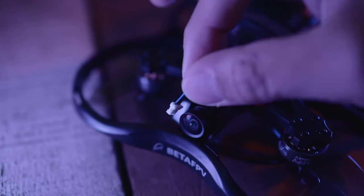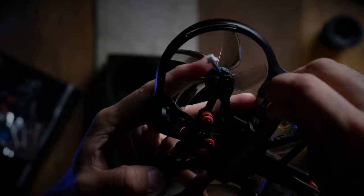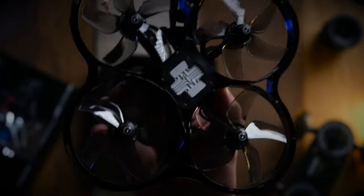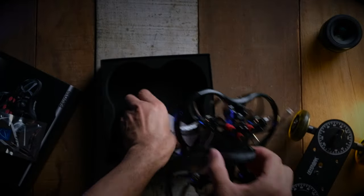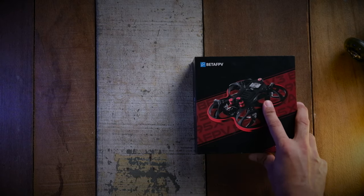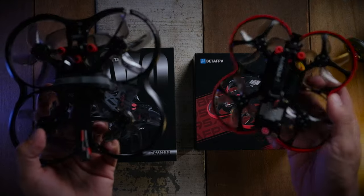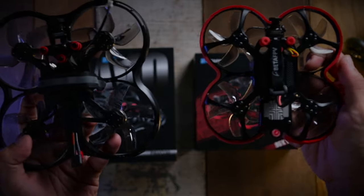The Parvo also comes with a built-in cable for you to plug your SMO 4K directly to it should you decide to use one. You can also mount a naked GoPro on it, but you would need to readapt the cable socket if you use a naked GoPro or even a full GoPro, as the stock cable socket is made for the Insta360 SMO 4K. Here is a quick size comparison to the BetaFPV 95X V3.